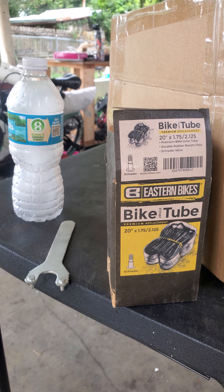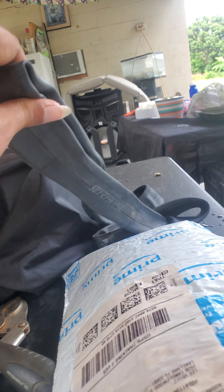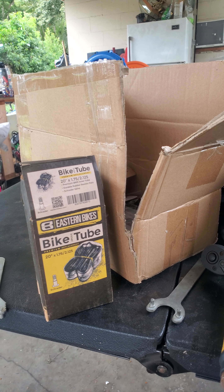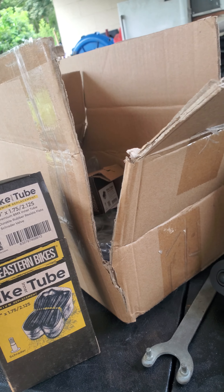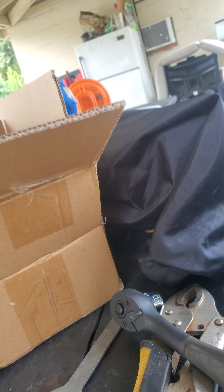I bought a 20-inch bicycle tire kit with inner tubes that came with it. But one of the inner tubes I got from the kit about a week ago was actually leaking air when I put it in and aired it up. I tried waiting a day to see if it was going to lose all the air, and it did. So I contacted the seller on Amazon about the issue.